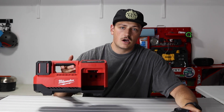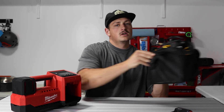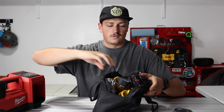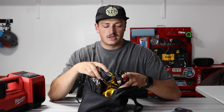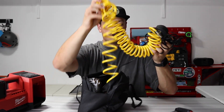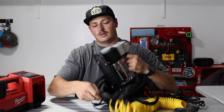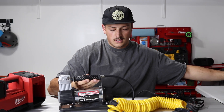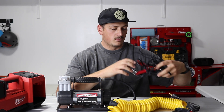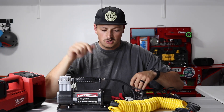I've used some other options as well that I'll show you just to give reference. One is a 12 volt version I got from Harbor Freight. This thing is pretty awesome in its own right. It's your standard 12 volt compressor — it has a big hose that comes with it and this is the actual compressor itself. If this is what you're looking for and you want something that plugs right into your vehicle, this has been pretty good. You'd hook it right onto your car battery and this pump works well.